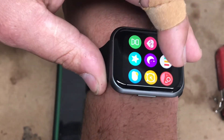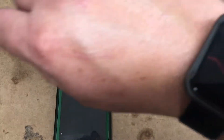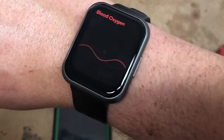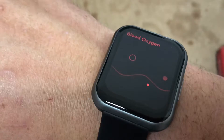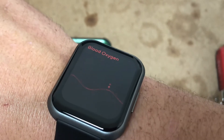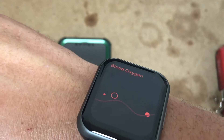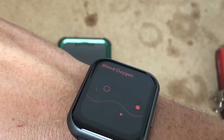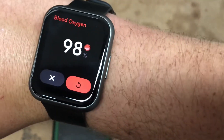We also have a timer, a sleep mode, and statistics for data. We have the oxygen blood level — it's going to tell us our oxygen blood count, which is really important for COVID. That's one thing that everyone's looking for, and that watch having it is awesome. 98%, so that's good.